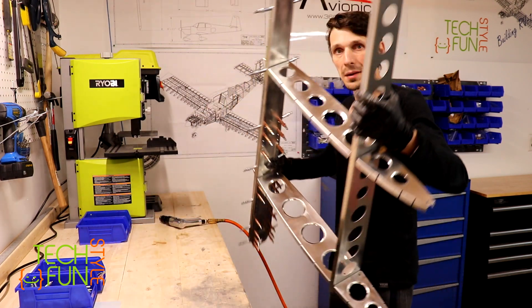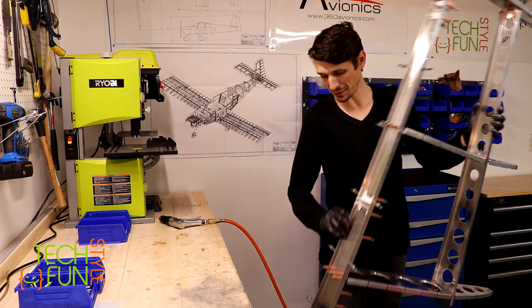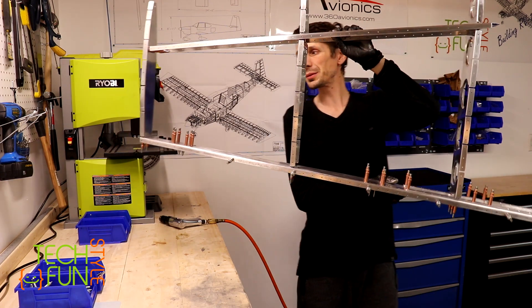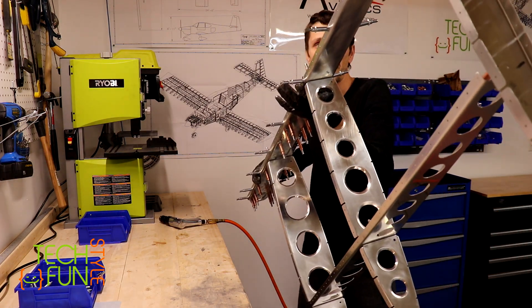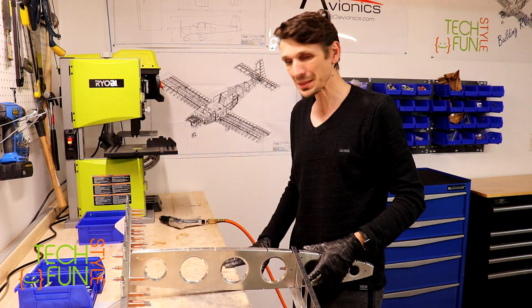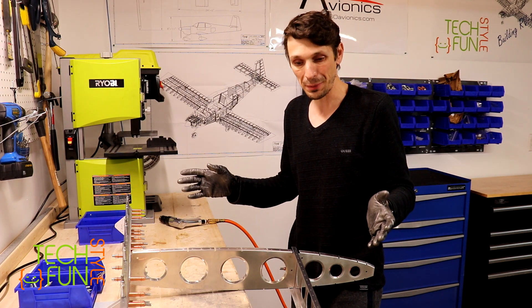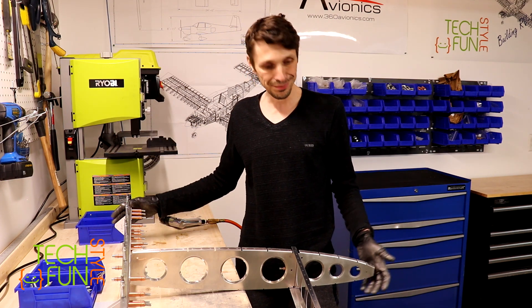Oh wow - look, it starts to look like a real airplane part! It's a big part - look at it! I just clicked it together and that's what I have. So now it's time to drill some number-30 size holes to ensure that everything matches. That's the part I have now - nice. I'm surprised it looks cool. I still have time today, so I'll try to drill the holes if I have time, otherwise I'll do it next time in the shop. Today I'm really glad because now I can really see how the part will look.